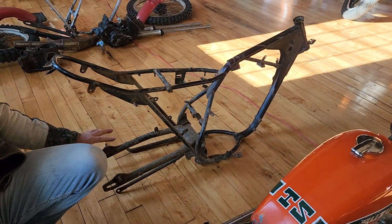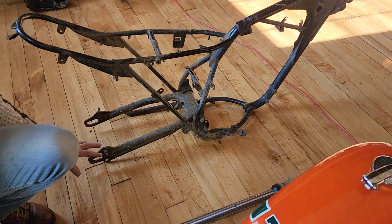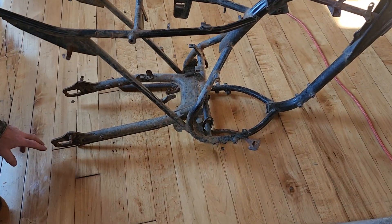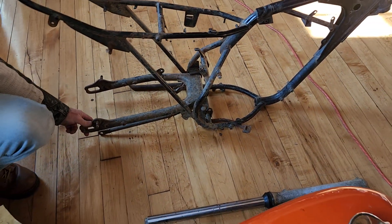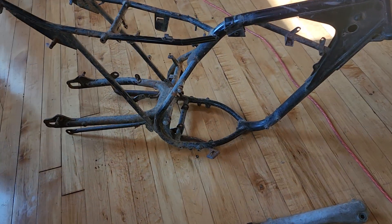If you buy this and you don't want the whole frame, you just want some of the parts off the frame, if you're the winning bidder you can take whatever you want off here and we'll recycle the rest. You've got the swing arm, you've got the kickstand, you've got the rear brake lever. Maybe you want those components, maybe you want the complete frame.